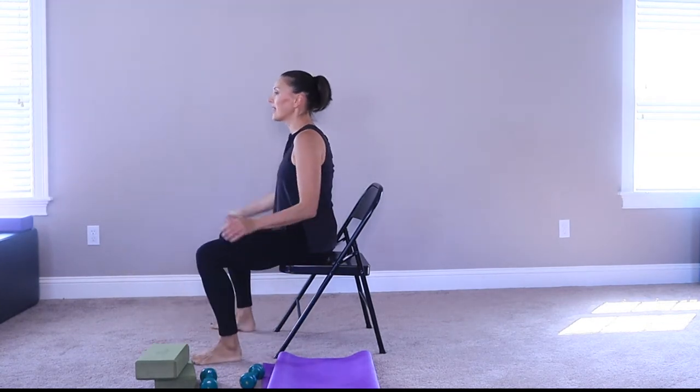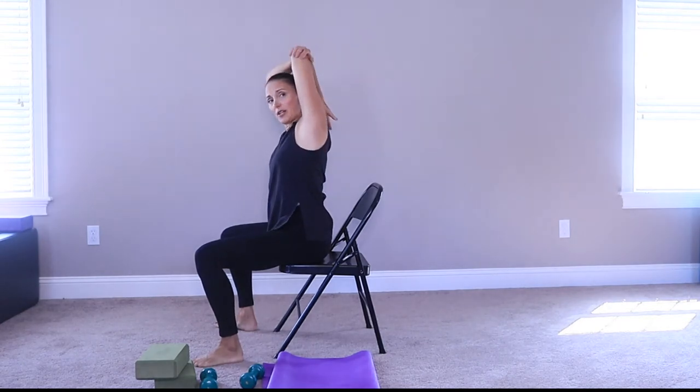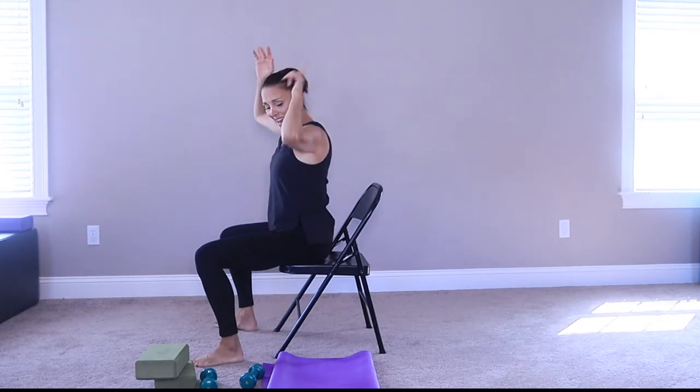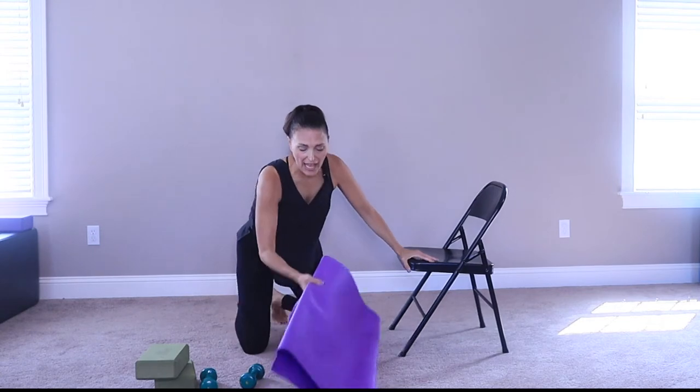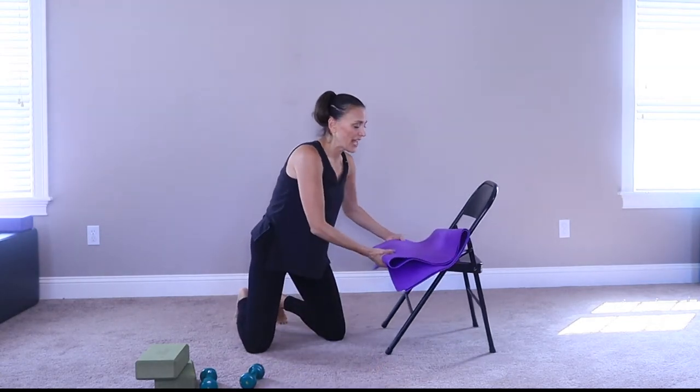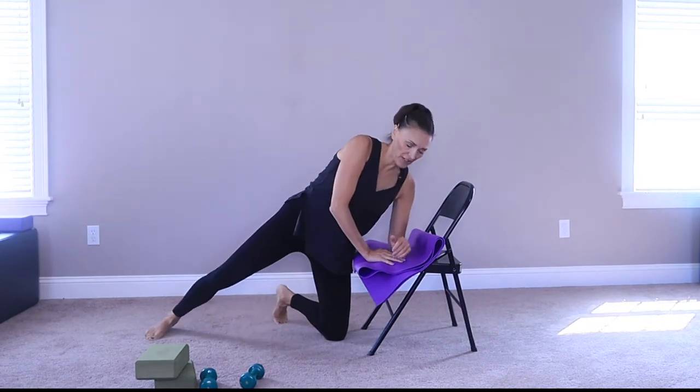And then sit it back. Take that arm up and across the body — and then take it up and across the body. That should feel good. Okay, now you are going to grab your chair.